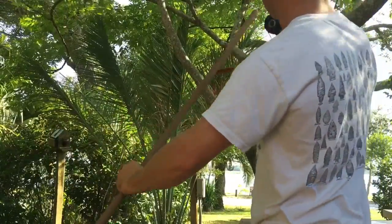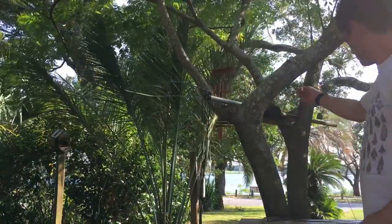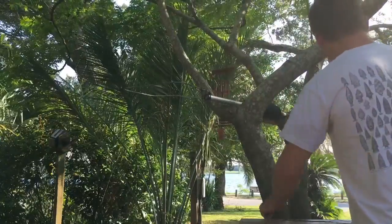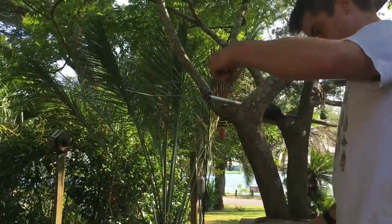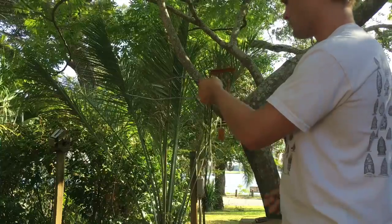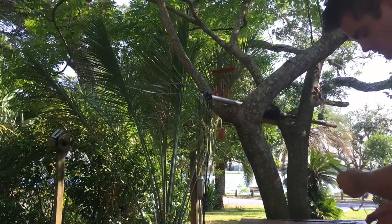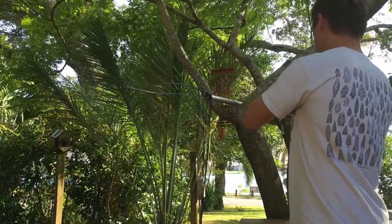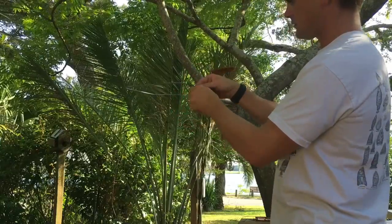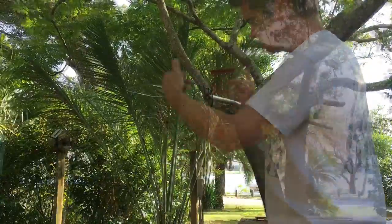I'm just going to show you how to do that. So here's 5 feet. Double it. Put it on like that. Double it up. There it goes. I'll just continue doing that.